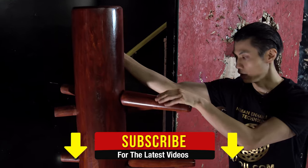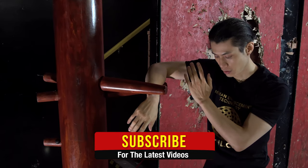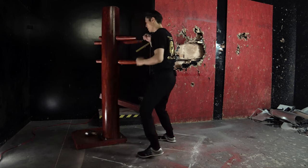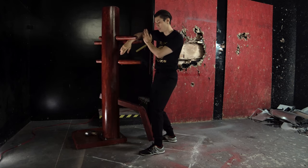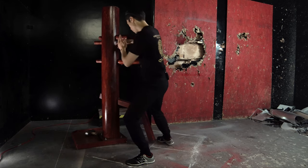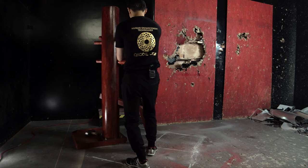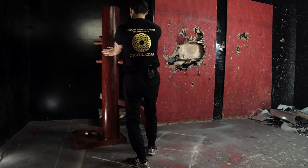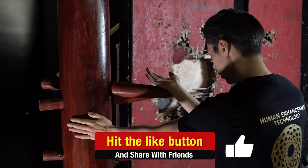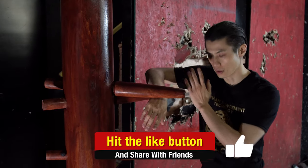Lesson two: we go bong sao, tan sao, palm. You've got your bong sao wu sao, step to the far corner — left corner — pivot 45 degrees, tan sao, low palm. That's the whole movement.